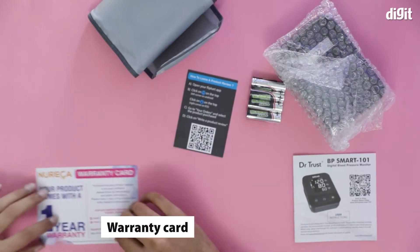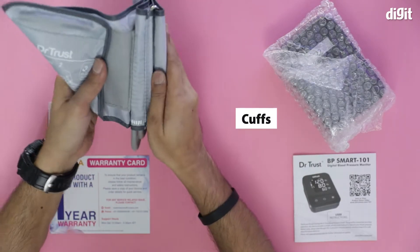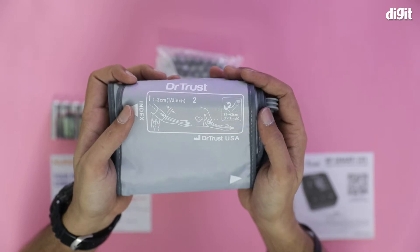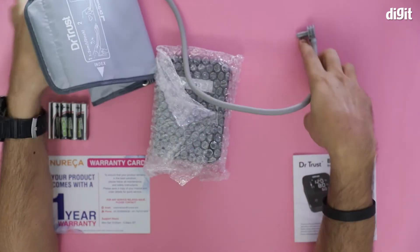There's a warranty card. We also have four double A batteries. And this is the cuff — it's 22 to 42 centimeters or 9 to 17 inches. There is the pneumatic tube, the air tube.